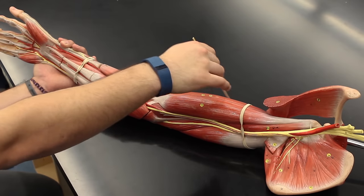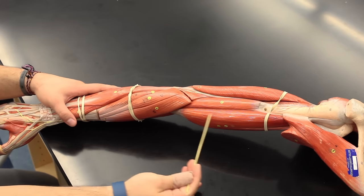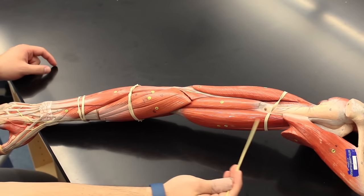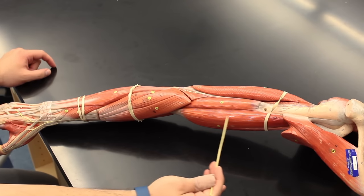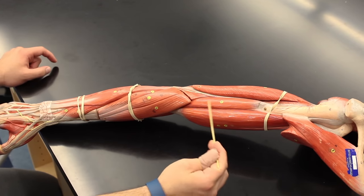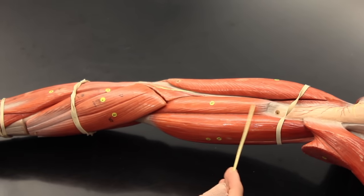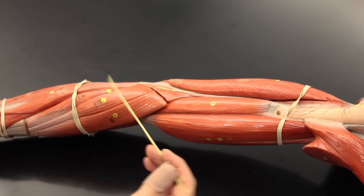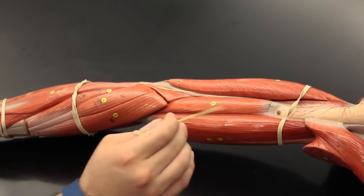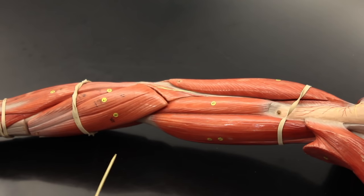Flipping it over, we can see the long head of the biceps brachii on the outside, which again does flexion of the forearm and supination of the palm. Underneath it is the brachialis muscle. The brachialis helps to do flexion of the forearm, or flexion at the elbow, making it a synergist to the biceps brachii for that action.